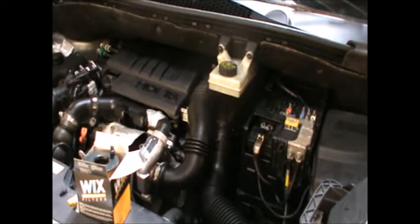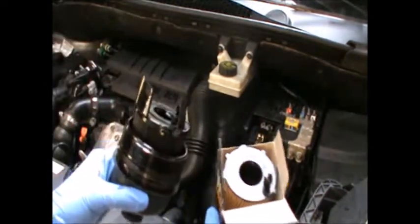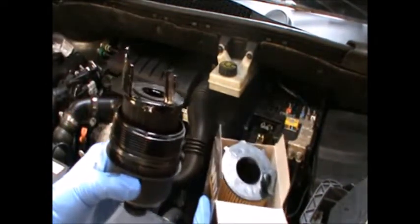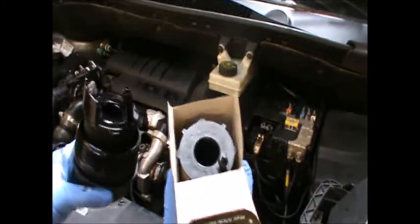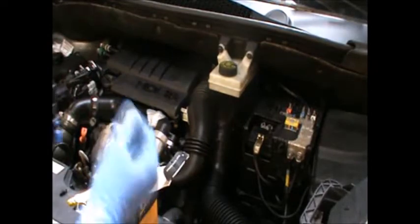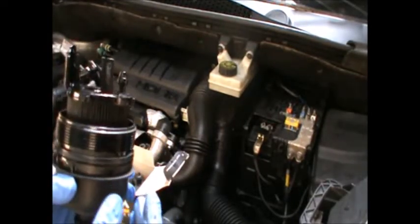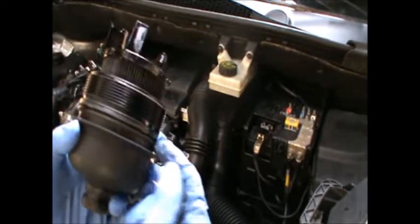Now that we have the car down, we can fit the new filter. I've put a replacement filter which is this one here - it does look a bit different, but what they've told me is that it's been modified so it fits a bit easier. We'll see what happens there, and we also have to change the little o-ring here.